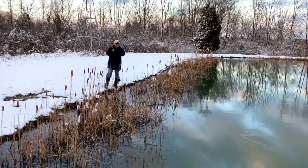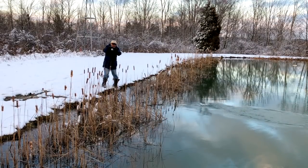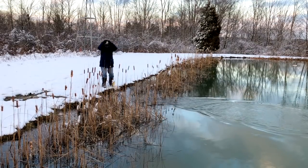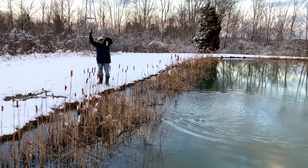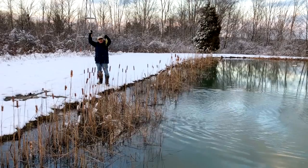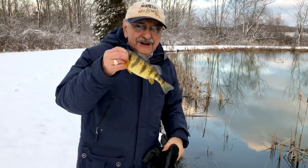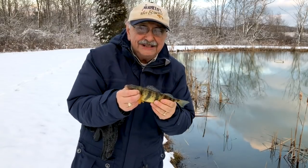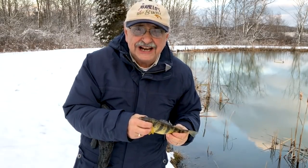I got one! Look at this — another big perch. Wow, look at that, she's filled with eggs! All right, back into the water with her. And they get back in the house because I'm freezing out here.